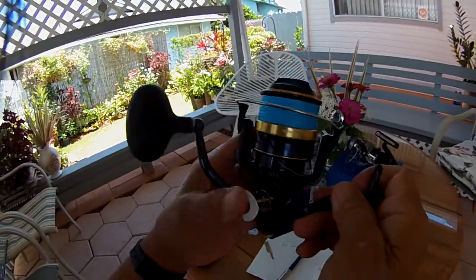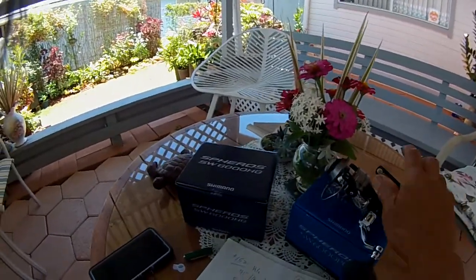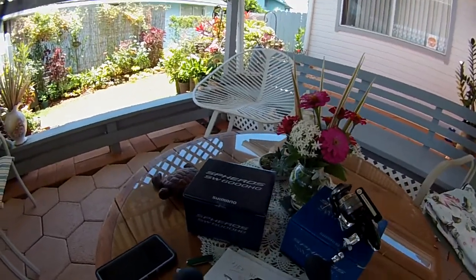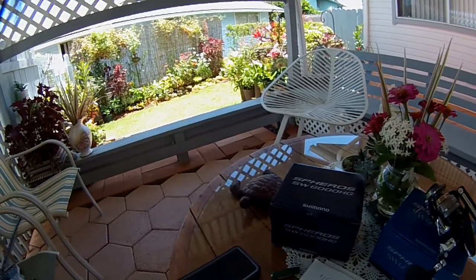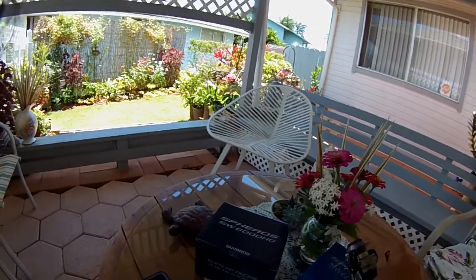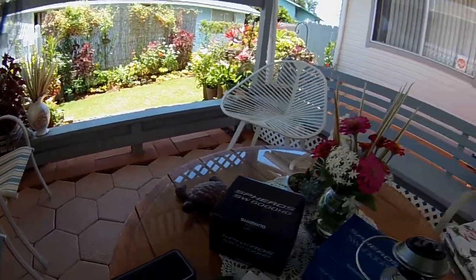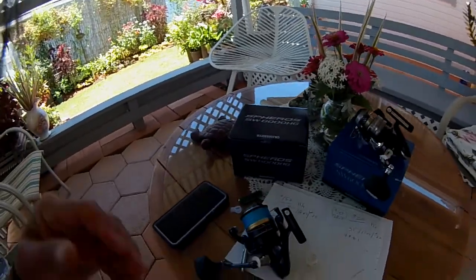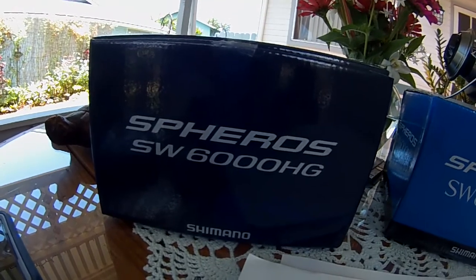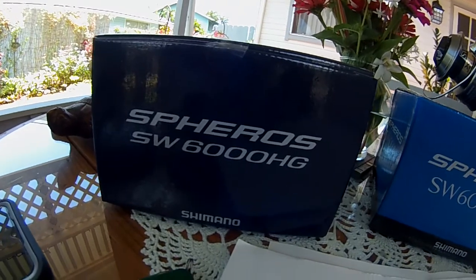WWJ — Whipping with Joe. Hearing the crank here — just a little, just a little twangy. Hard to tell, but it's louder compared to this one. By the end, this is WWJ Whipping with Joe, reel number 80, the Spheros SW6000 high speed. Aloha.